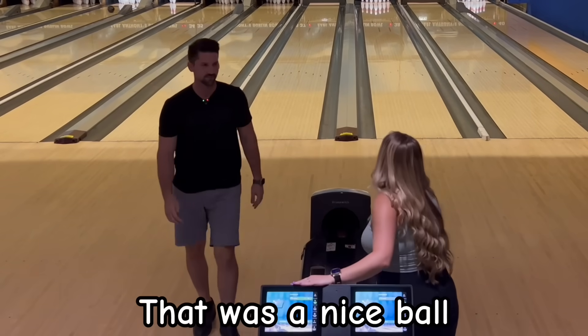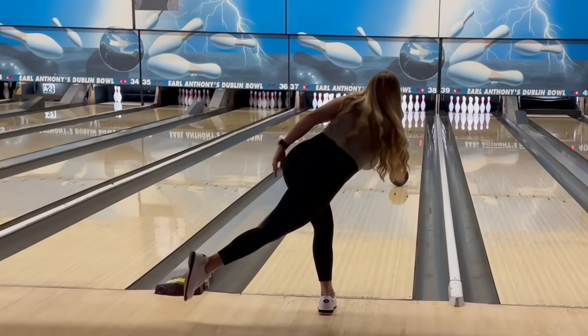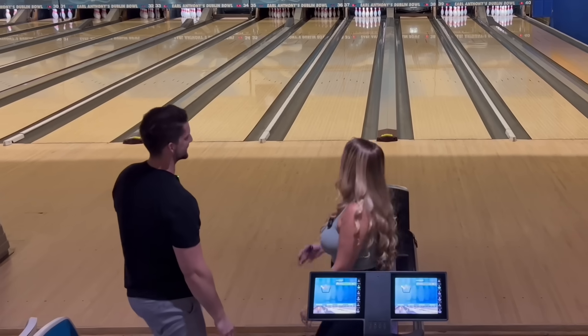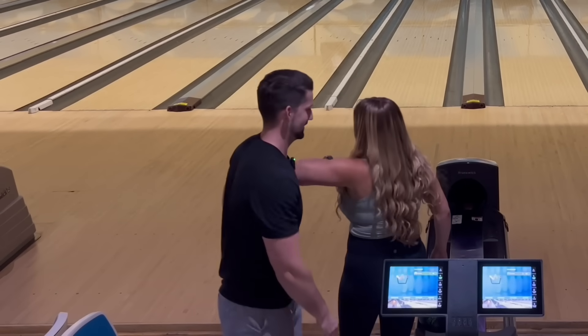That was a nice ball. Thanks. A little soft — oh, vicious! Threw that soft too. I was like, is it going to hook? It's 13 and a half pounds. I guess it was kind of soft.